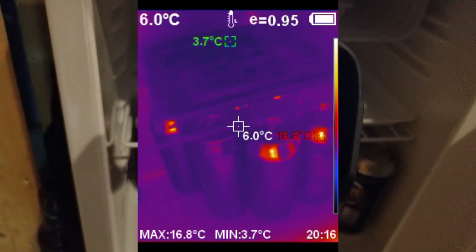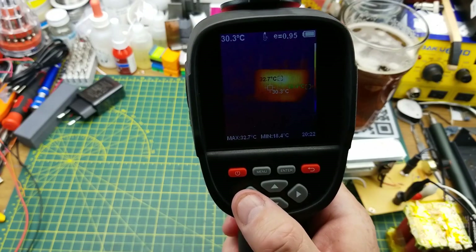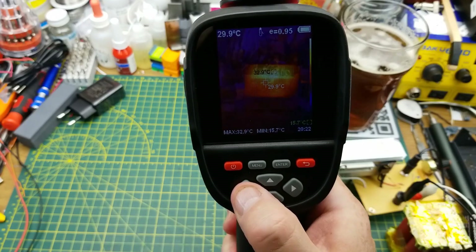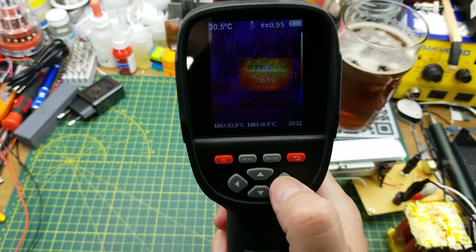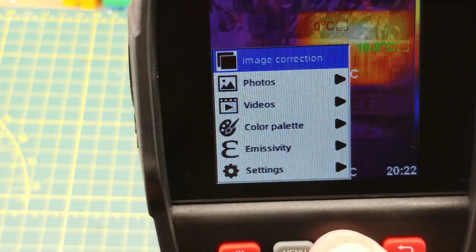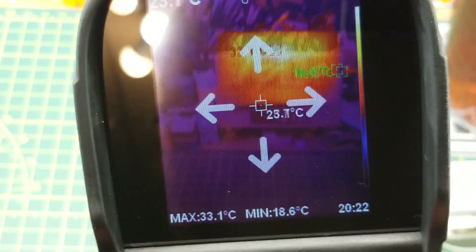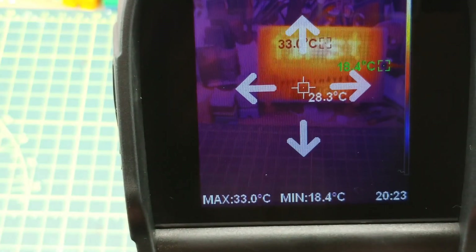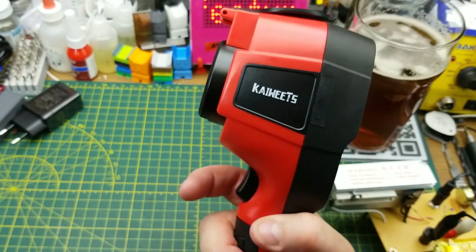One feature I didn't fully cover: it has a visible light camera as well as the infrared camera. You can adjust the percentage blend of visible light versus infrared on the fly, and the image correction option in the menu lets you adjust the relative alignment of the two until they overlap properly — a very useful feature in this handheld form factor.